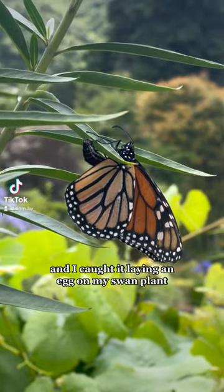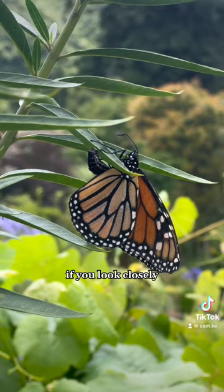I was just watching this butterfly in the garden and I caught it laying an egg on my swan plant. If you look closely you can see the moment she attaches it to the plant and flies off. In case you missed it, here's that moment again at a slower speed. I'll post an update once it hatches.